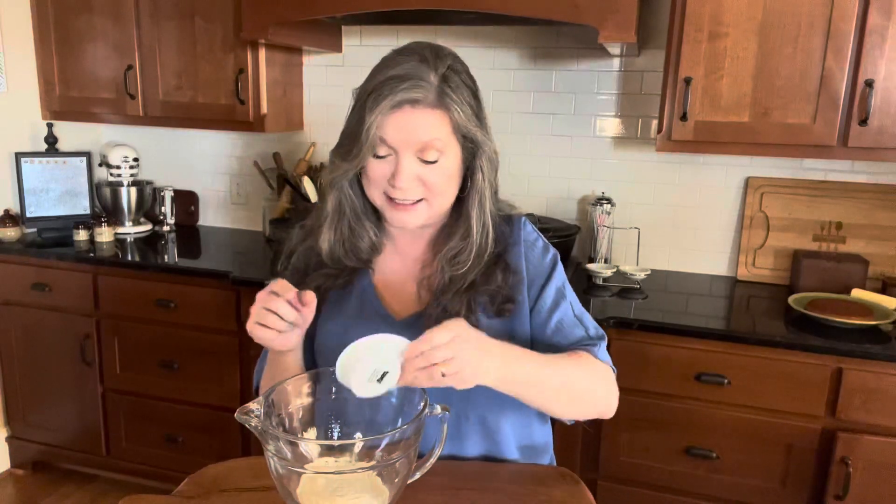Now as that melts, we're going to put together a quick recipe for the cornbread. We're going to need three-fourths cup of cornmeal — this is self-rising cornmeal. Then we're going to need a fourth cup of flour — this is self-rising flour.